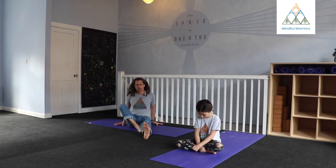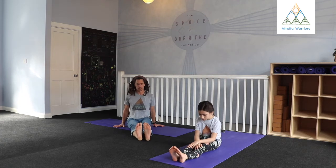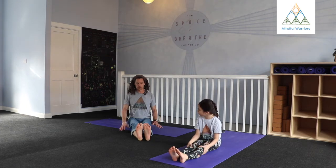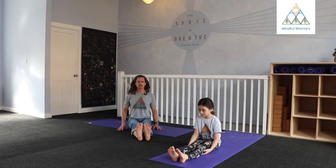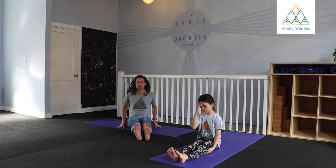From our seated position, just reach both feet out in front. Try to sit nice and tall. It might be helpful to sit up on something — some of us really struggle to get a nice straight spine here if we're just seated on the floor. If that's the case, just take a couple books and sit up a little bit higher; it will be much easier for you.